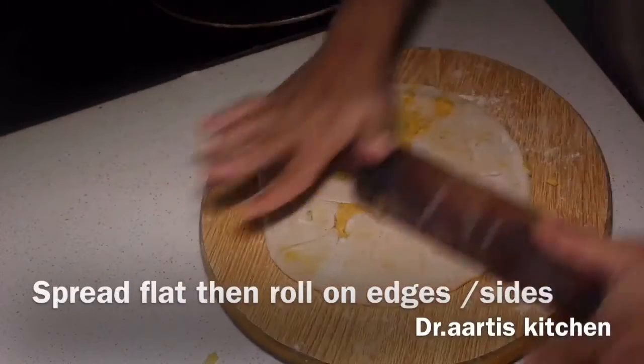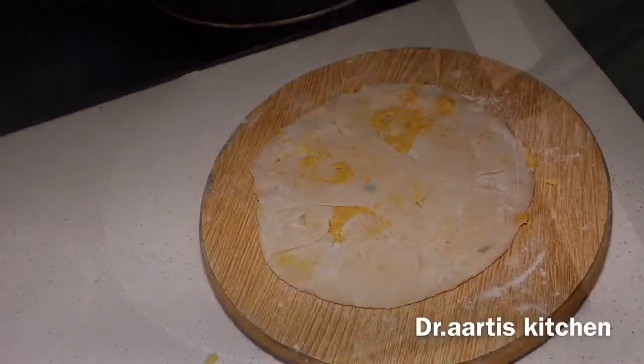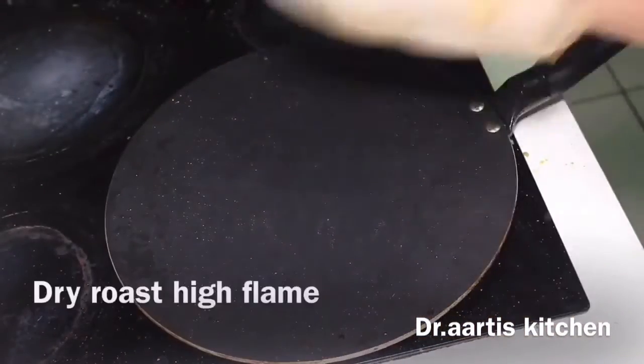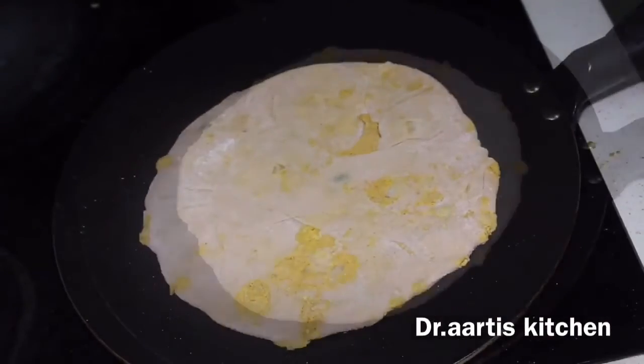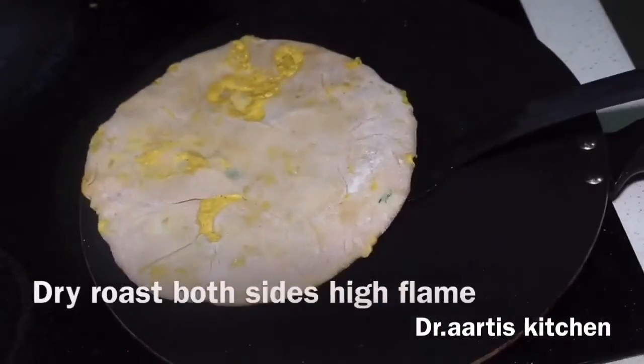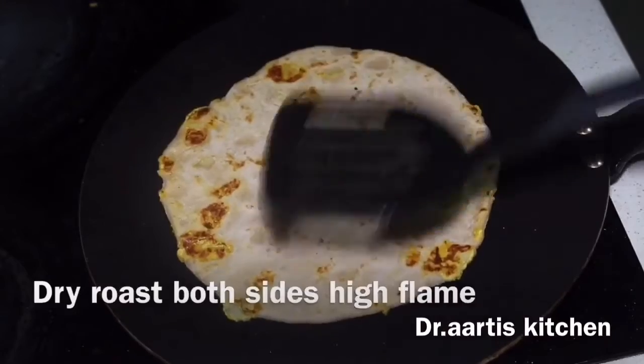Follow these steps and you will make the perfect cottage cheese flat bread. Fry golden brown on both sides. See — it's not tearing, it's not breaking, the stuffing doesn't come out. It's fried perfectly golden brown.